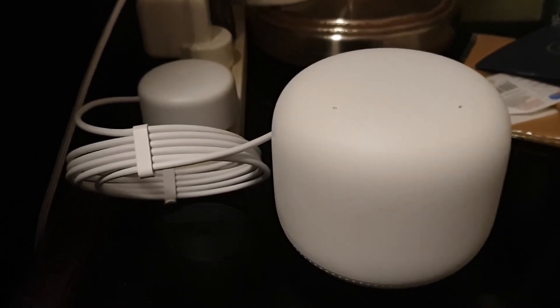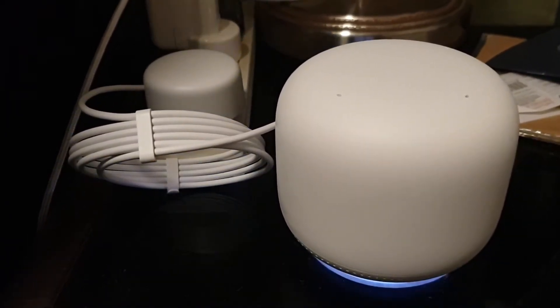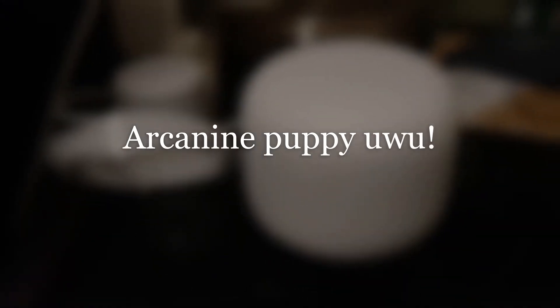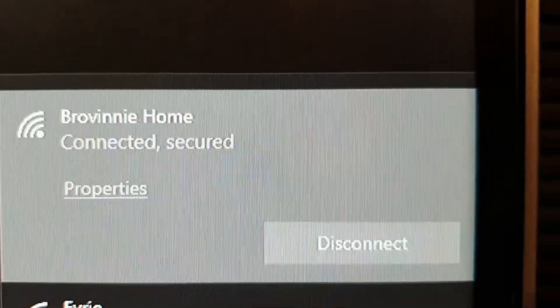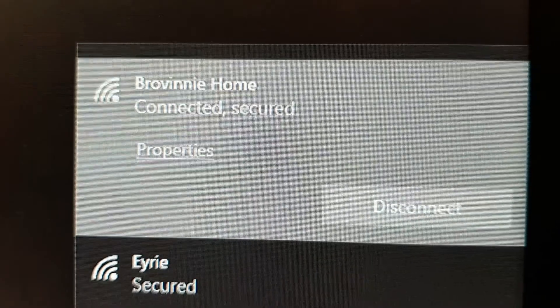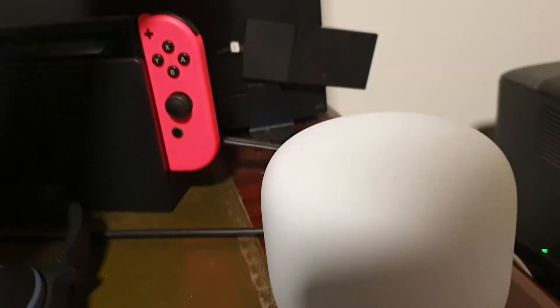The satellite points actually come with the ability to just become a mini Google Home, so you can ask questions — for example, 'Okay Google, what is the best Pokémon?' As you can see now, my connection is maxed out, and that's because the second point — the first one that's not the router — is two windows away, about 5 to 10 meters, so it's pretty good.